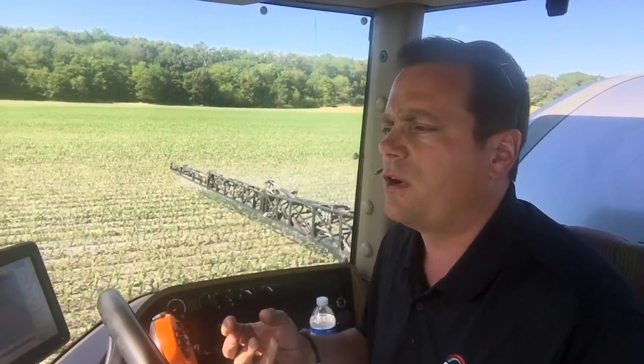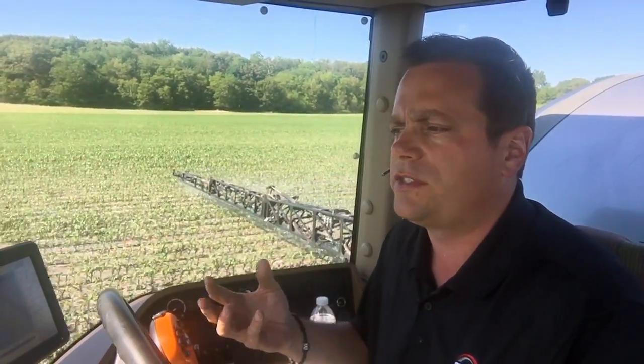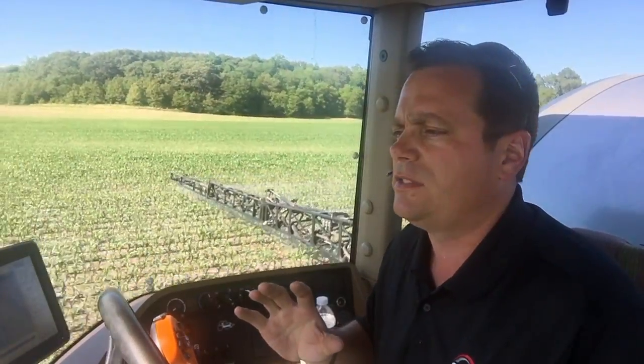What we've seen today so far is that a lot of that nitrogen is still in the profile. We haven't flushed it, we haven't lost it — at least not in the Illinois area. It's still there; part of it lies in the top foot of soil and part of it lies slightly below in the second foot of soil.